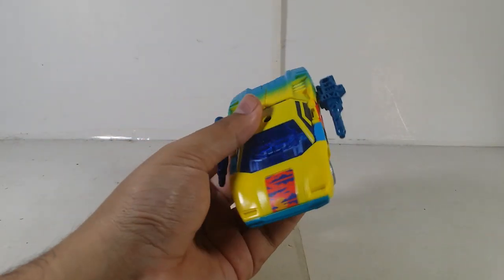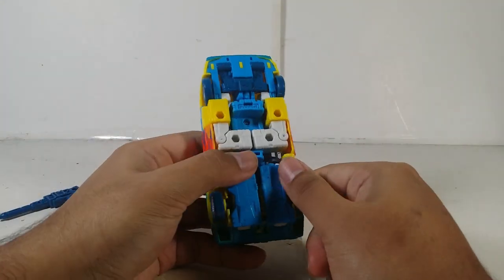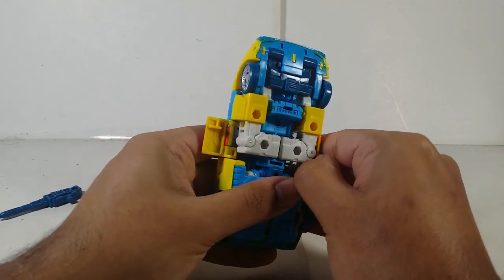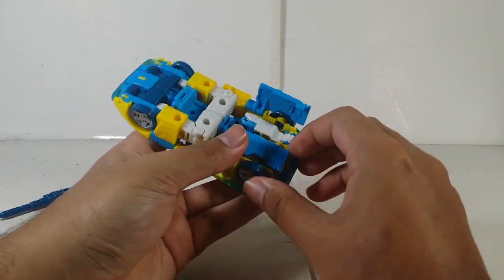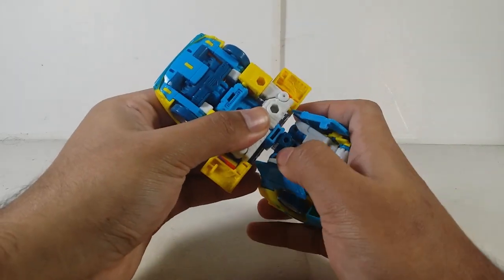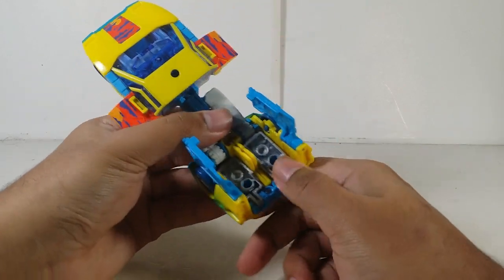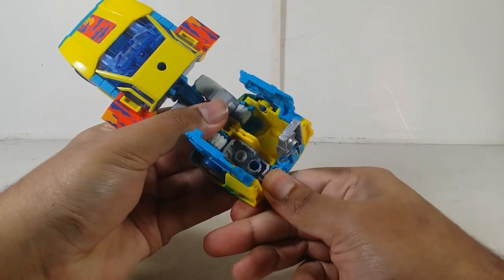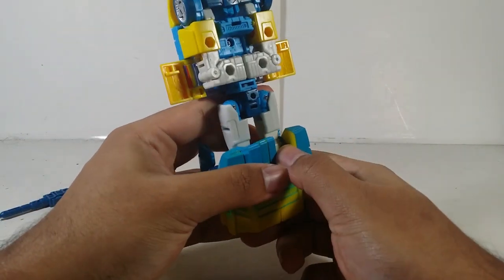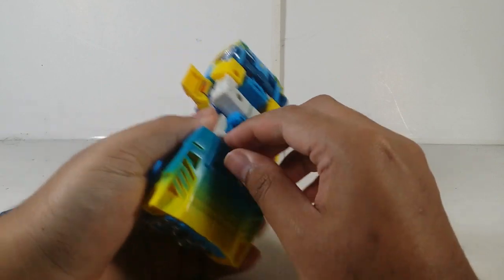Now we'll start the transformation, which is easy and simple. First, remove the weapons. Then flip the side piece first, and flip up the panels from the shin area of the legs to bring everything out. Next, bring the feet down. The other side can be a bit difficult — I recommend pulling the piece down first so you can flip it down. Flip this piece down carefully.